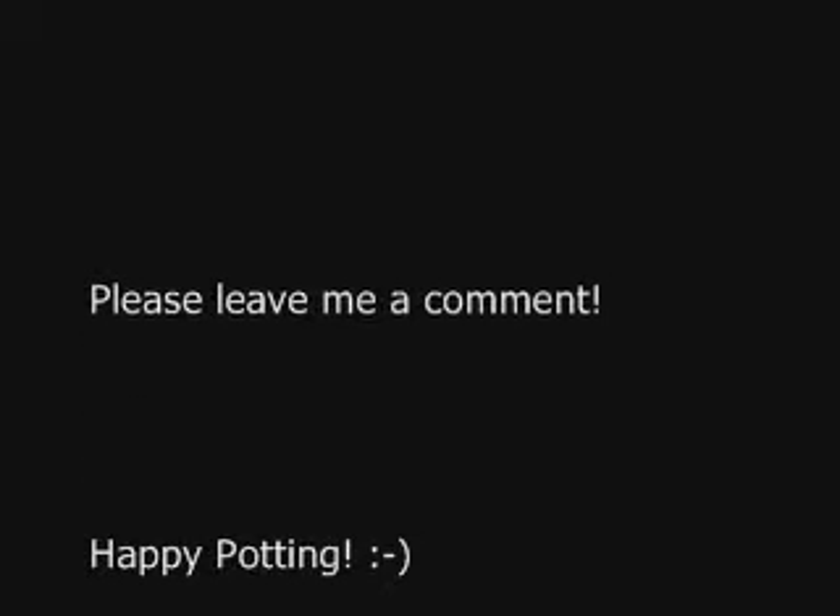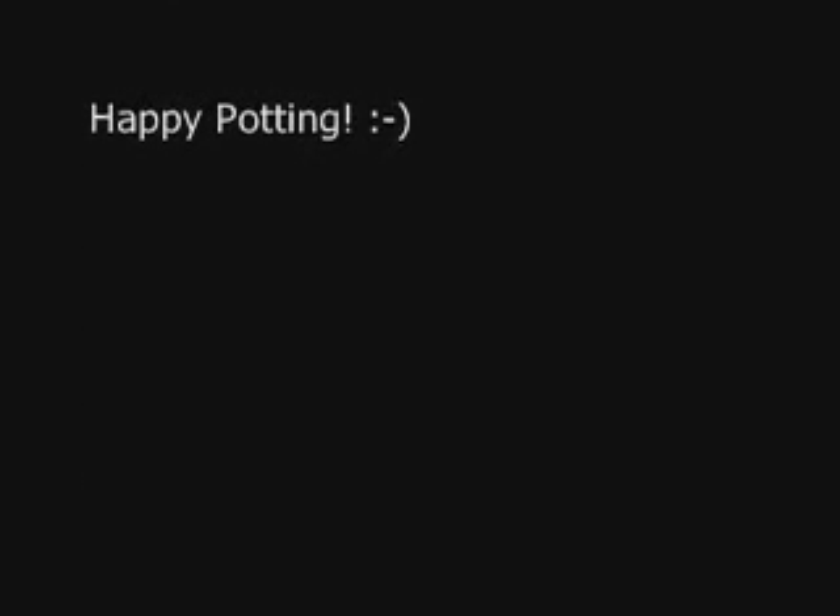And until next time, YouTubers — adios. I'll see you next time. Bye.